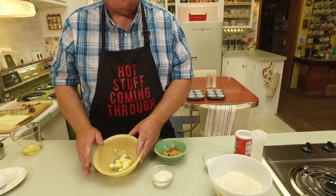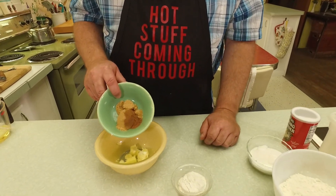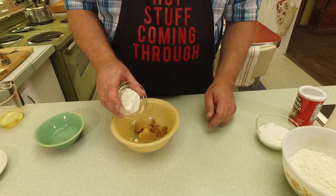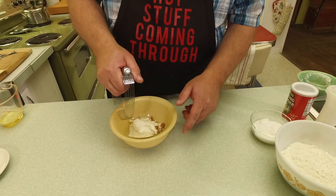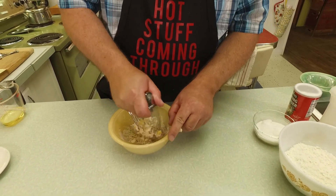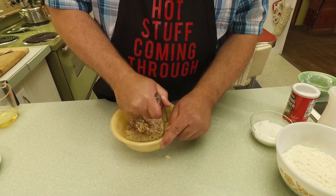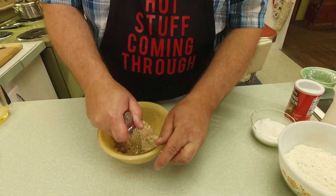If you want streusel, do the streusel part first. I've got two tablespoons of cold butter in this bowl. I'm going to add two tablespoons of brown sugar, a half teaspoon of cinnamon, and a quarter cup of all-purpose flour. I'm going to use a pastry blender. The butter needs to be cold for this - just like when you make pie crust, whether you're using butter, lard, or Crisco, you've got to have it cold so it will cut in properly.